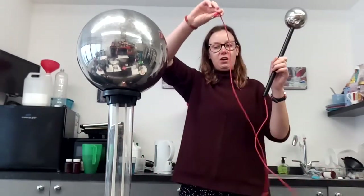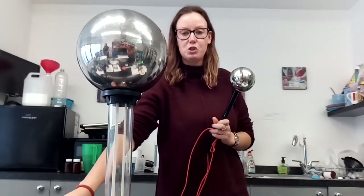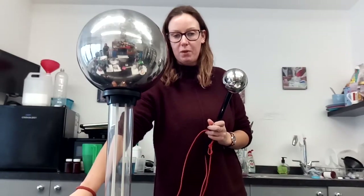I then get my conducting stick and I'm going to plug the red end into the red socket on the Van de Graaff generator — which you can't quite see, but it's the red bit. I push that in.